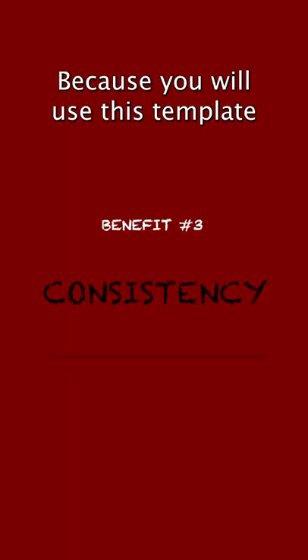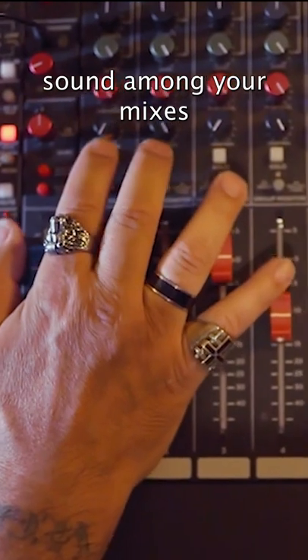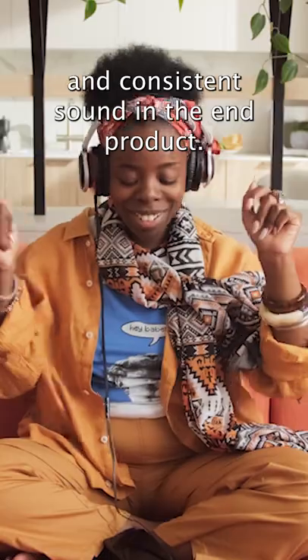Three is consistency. Because you will use this template all the time, it'll help create a cohesive sound amongst your mixes and help you achieve a more predictable and consistent sound in the end product.